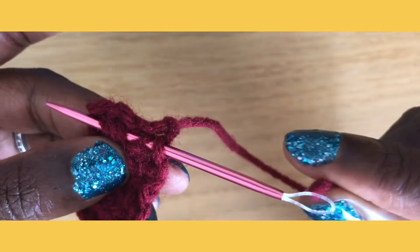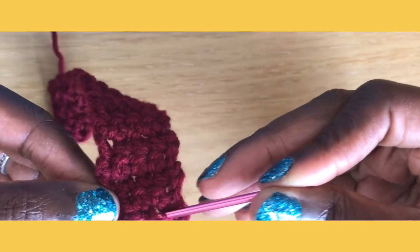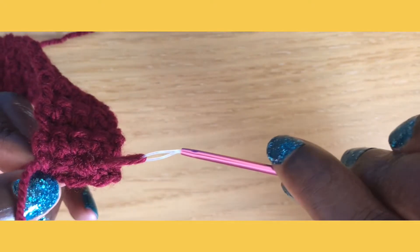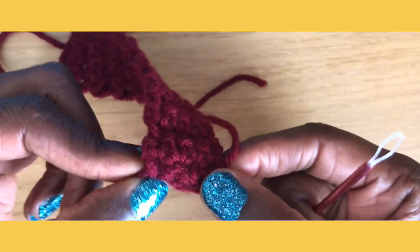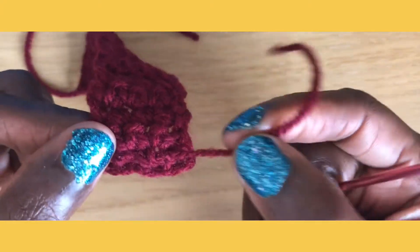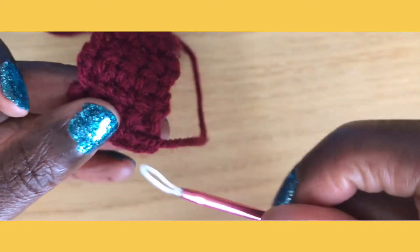Then I'm going to take my end and turn this. I like to hold on to the end of it so that it doesn't pull through. There we go, just pulling through. See how that yarn just kind of melts into our work.